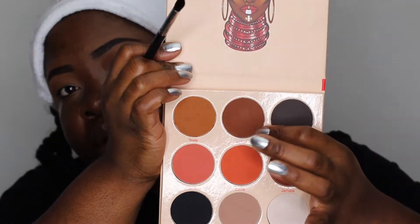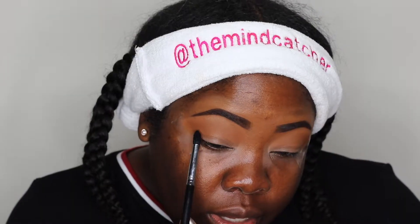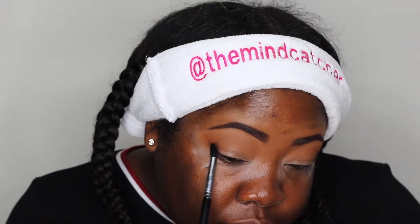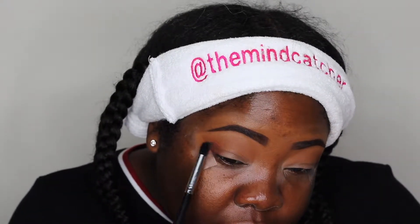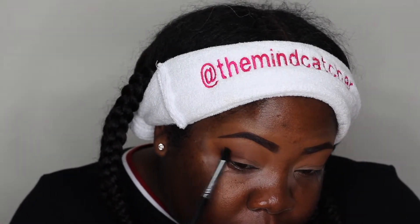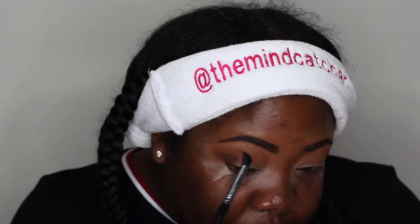The next shade I'm going to apply is Kufuru — a little deeper brown. You can see the shade difference; it is much deeper than the first shade. I'm applying it a little bit lower than that lighter brown, which starts giving your eye some definition.